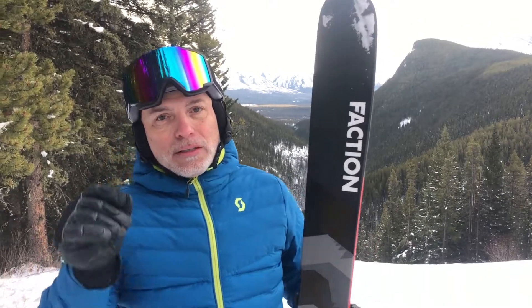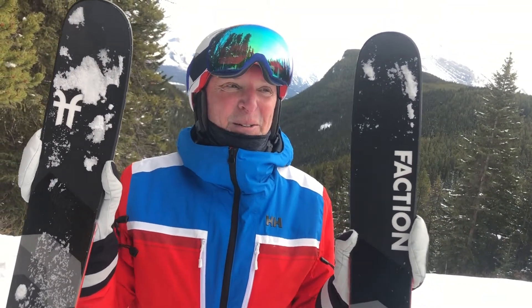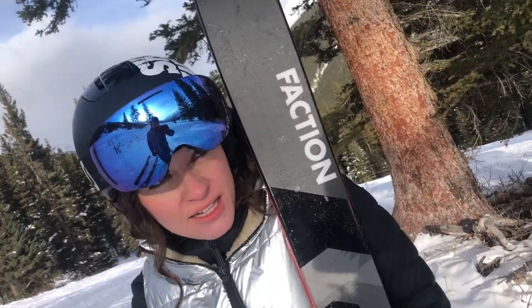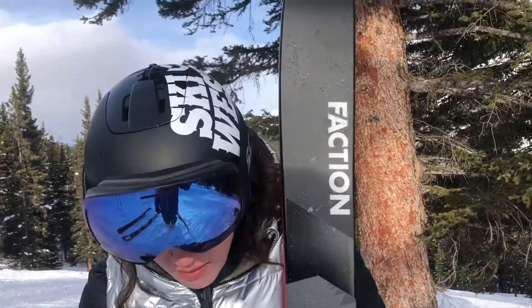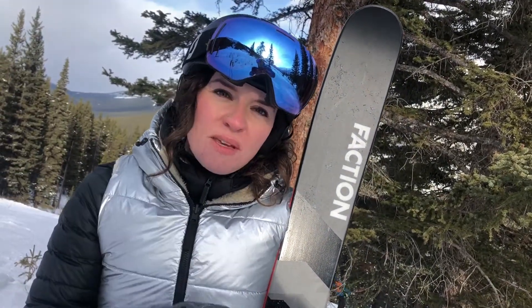The Faction Prodigy 2.0 — we've been skiing on it trying to figure it out. This ski needs input; if you put that energy into it, it will deliver. For me and my style of skiing, at 5'6" and 160 to 165 pounds on the 184, because the ski is so powerful, quite stiff, and has a long turning radius, I would want to go down a size to the 177. I think that would be the sweet spot — the 184 really made me push to get over it, but the 177 would just be that all-mountain ski for me.